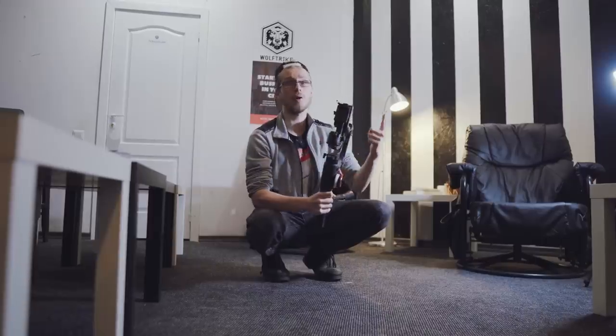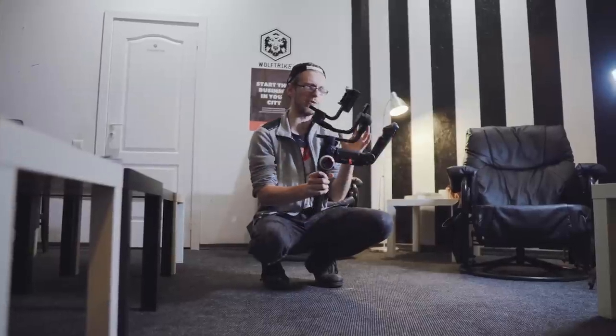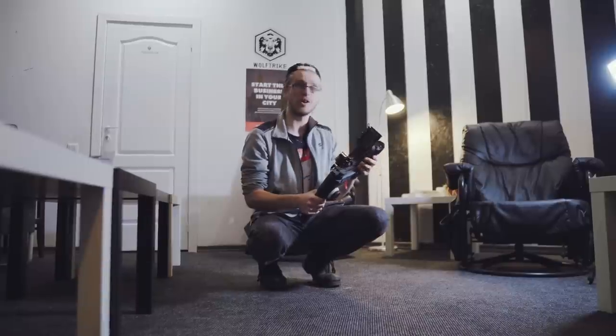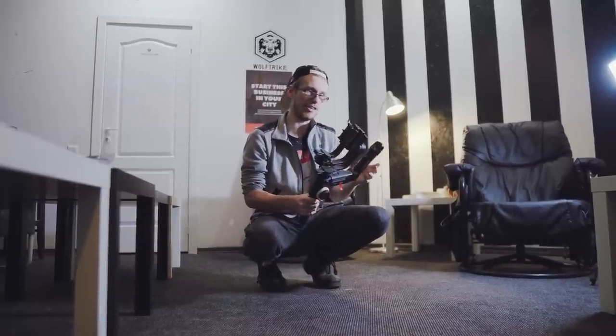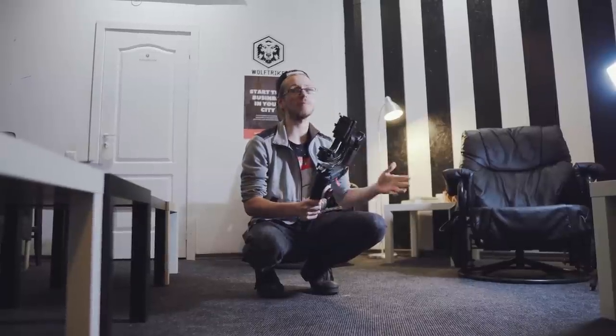Let's go shoot some stuff! One thing I don't particularly enjoy about this gimbal is the fact that it folds up in a really weird way. If you want to put this in your bag, to be honest, I don't think it's gonna fit even in one of the bigger bags. I did manage to fit it in my bag but there are little scratches here and there because of that, but at least I can transport it.